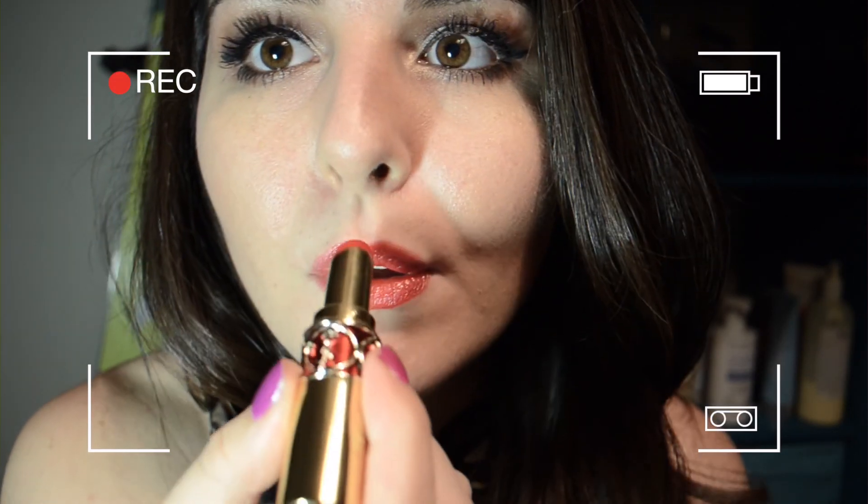Now to make your lips look a little bit bigger you're going to want to apply your lipstick like so. See, look at that — they're already starting to look bigger and sexier. And there you go: big sexy lips that no man could resist.